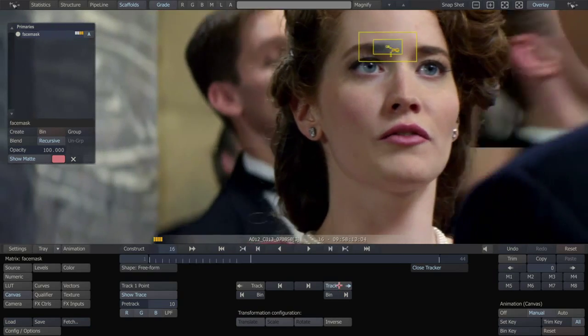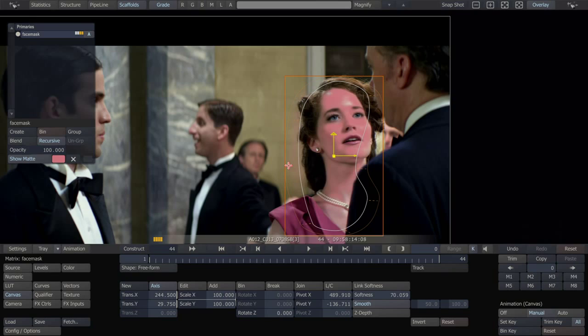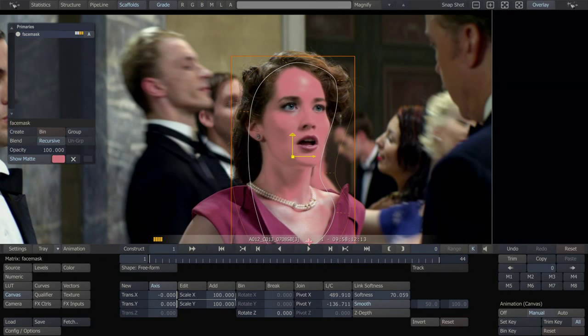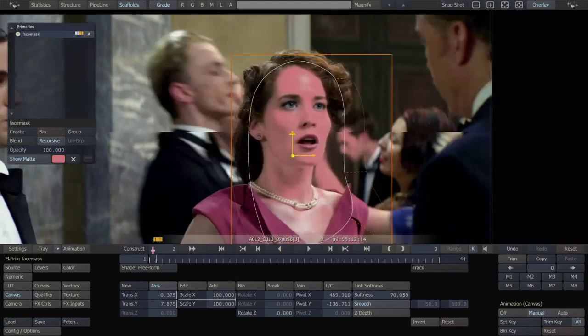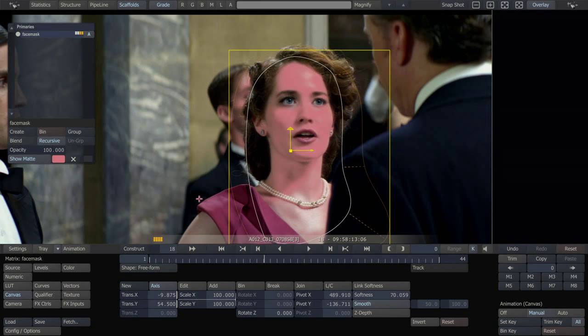Let's use the eyebrow. It's getting a nice track on the eyebrow. Let's see what it did to our shape — it did a great job of keeping our shape in place. I'm just going to extend this a little bit after the fact, just make sure that we're covering her at all times. Now it's getting a little bit of the guy in the background, but it doesn't matter — he's out of focus, you're never going to notice.